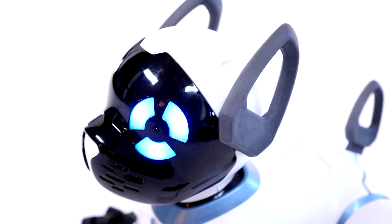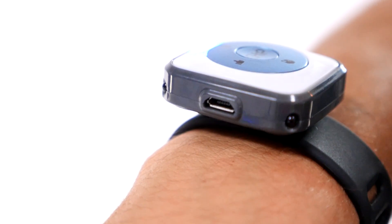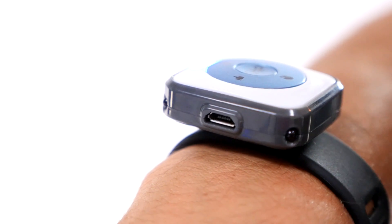Last but not least, you can check your smart band battery levels in the Chip app. When it gets low on battery, charge it up with the included micro USB cable.